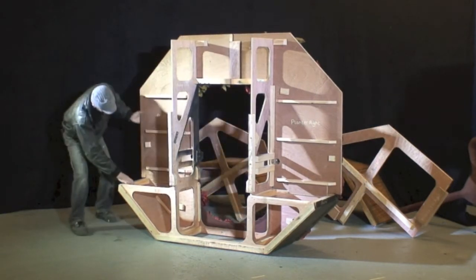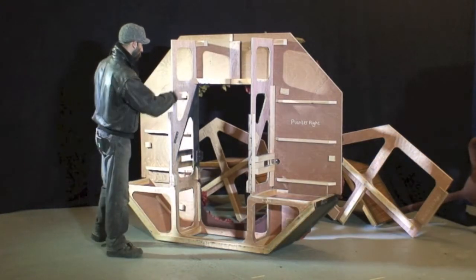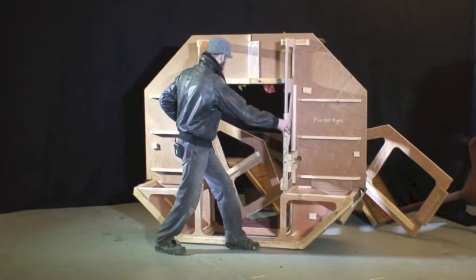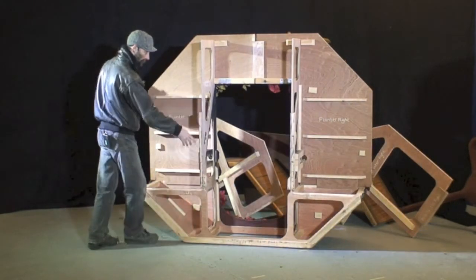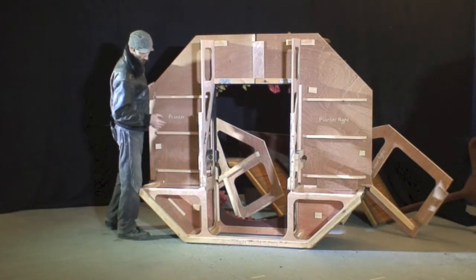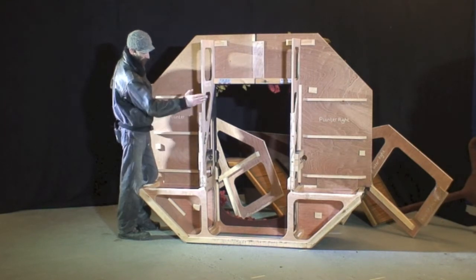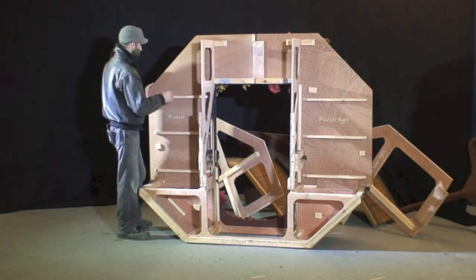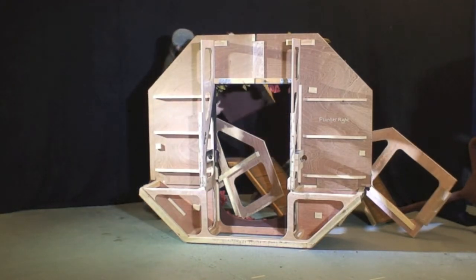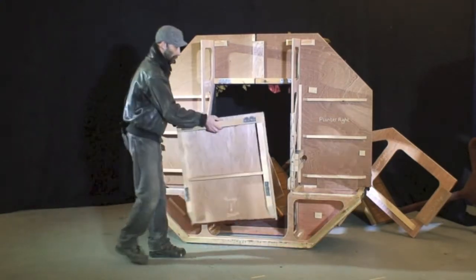Everything starts off a little bit rattly, but once the rest of the components are in position it stiffens it all up. The entire structure is on gliders, so when it's assembled backstage and manoeuvring into position centre stage it's easier to move around than moving it in component form.